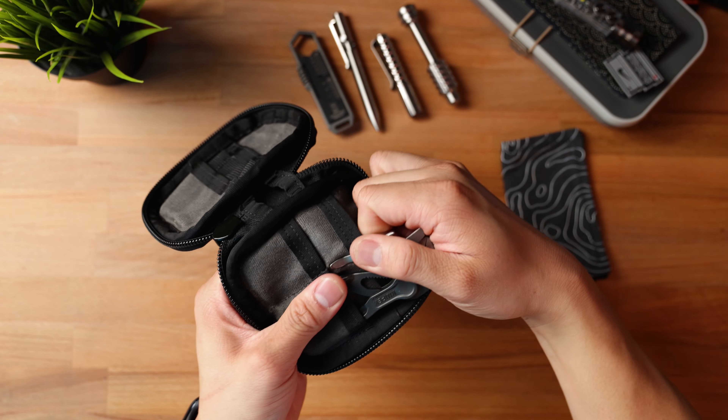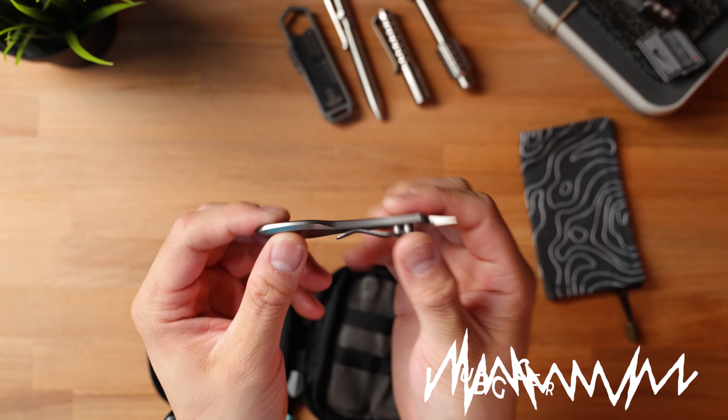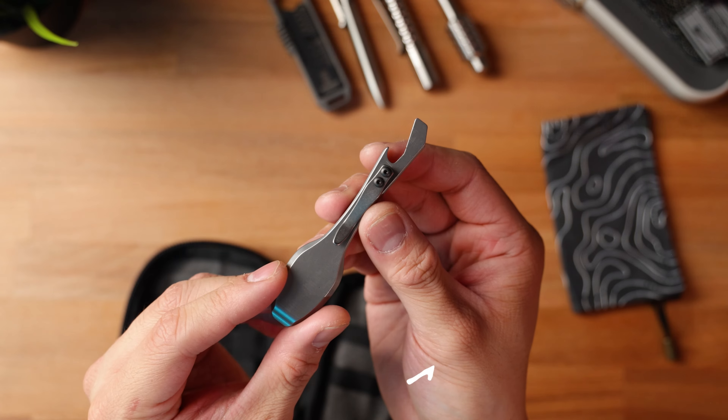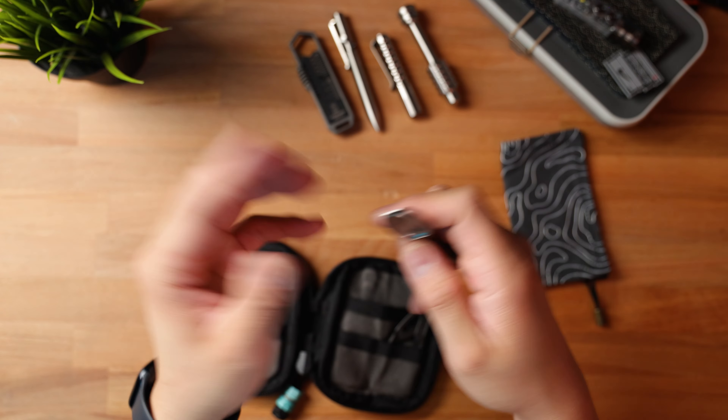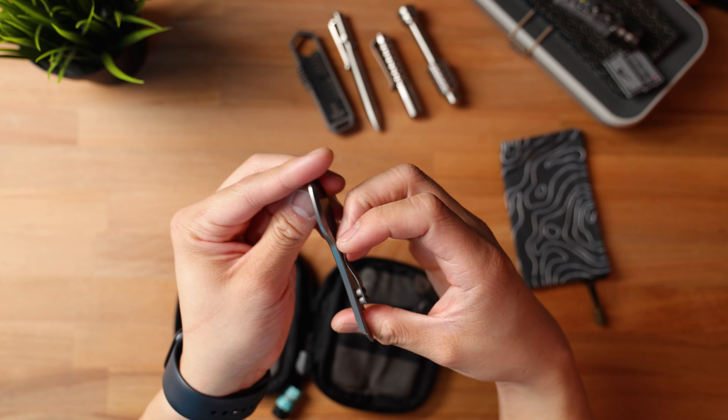On the backside pocket of the Mighty Pouch Plus I've got my pry bar — the Serial Killer from United by Gear (UBG). This is probably the most interesting piece of gear in this loadout because it's a spoon, bottle opener, and pry bar all in one. You can use it as a backup spoon or to scrape things out. It's a great conversation starter — most people don't know what an EDC pry bar is. This thing is made of titanium and has a pocket clip built in. It wasn't available on the UBG website at the time, so be sure to follow them on Instagram for updates.